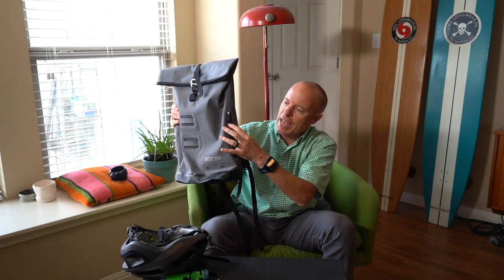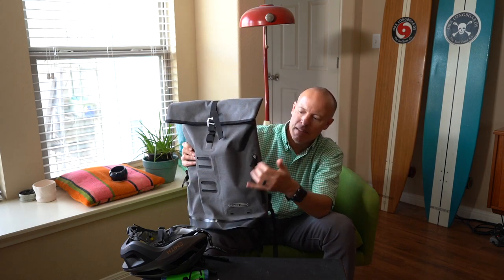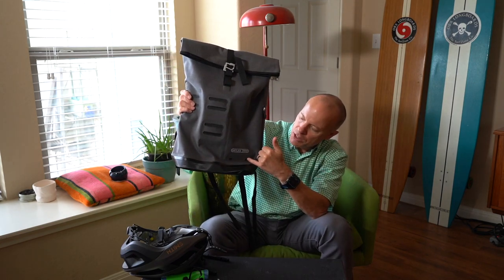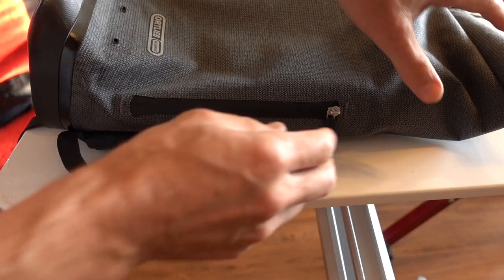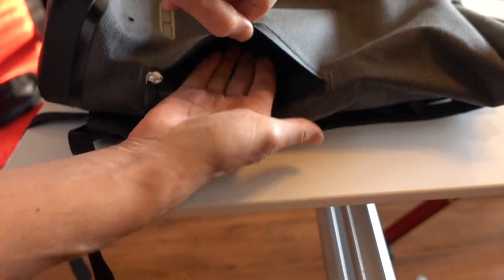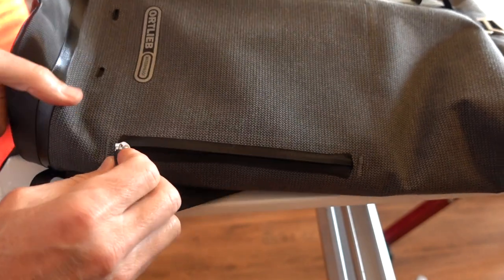There's a side pocket with weatherproofing strips, but Ortlieb noted that this pocket is not waterproof. They do have two little drain channels so if water gets in it can drain out. It's a zippered pocket where you can put things like keys or a phone, which is handy.